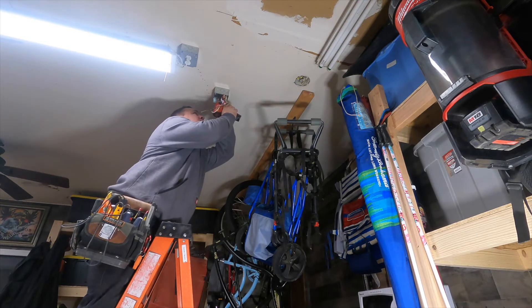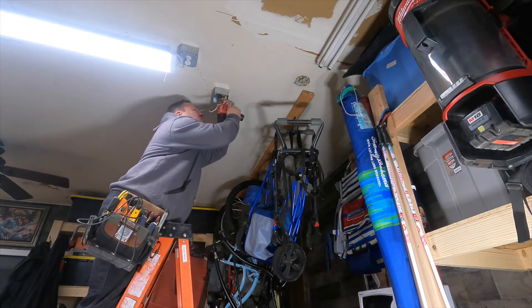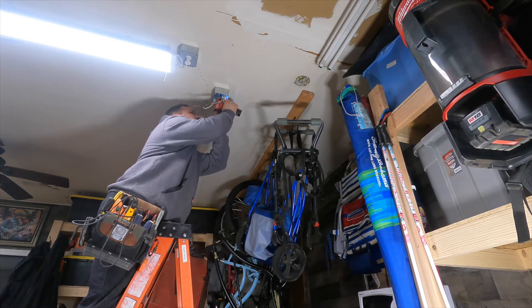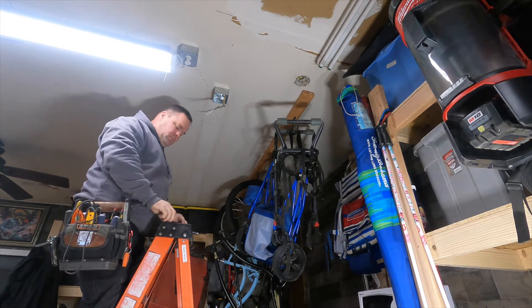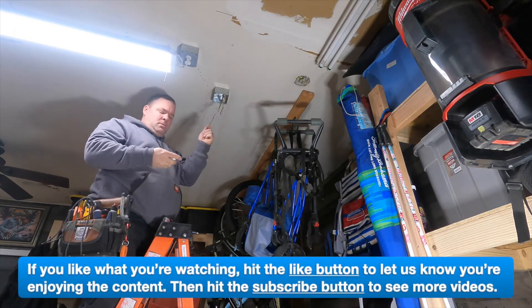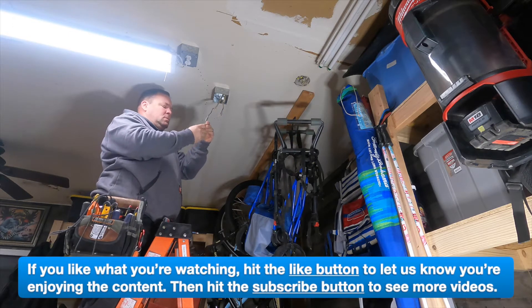Notice I haven't put the connector in yet. I'm gonna use these white button connectors made by Arlington. Basically what that does is it allows me to put the conductors into the box before the connector, and then once the wires are pulled through the box I put the connector on going up.